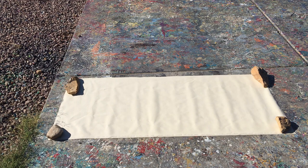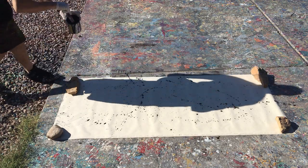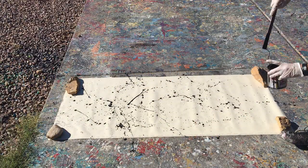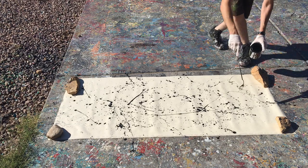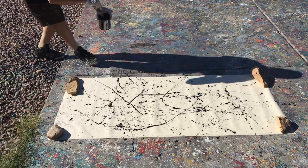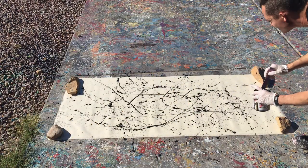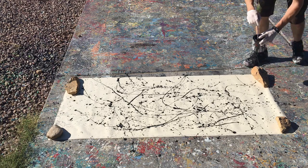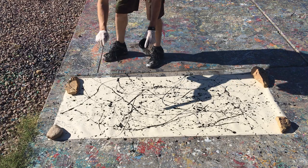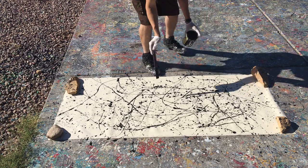Hey everyone, Cody here and welcome back. I've got another Pollock style painting for you today. I've been getting a lot of requests for the Pollock style, and at first I didn't want to do it, but then I figured if people want to see it, why not. I'll probably do some more Pollock style paintings in the future because I've got some strips of canvas cut kind of like this one.